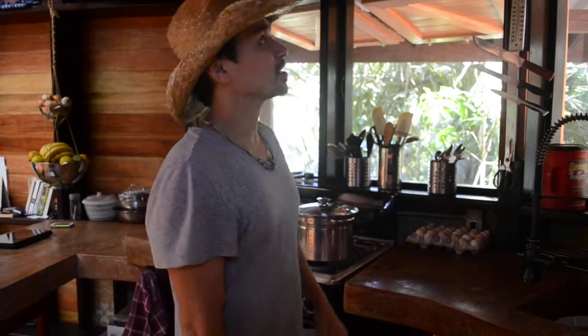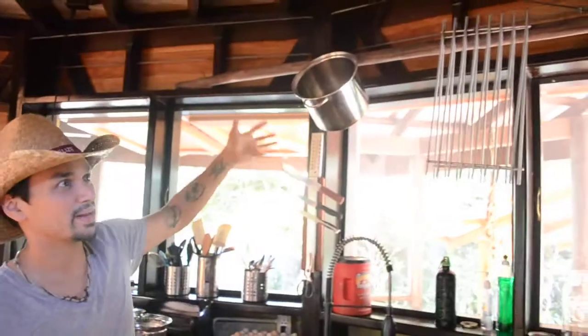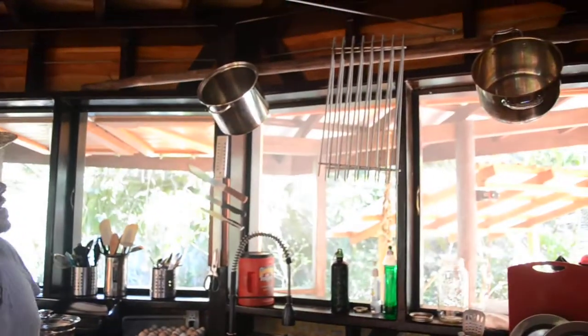Continuing on with the kitchen, the upper space — this is our pot rack. We just made it ourselves out of local bush stick.